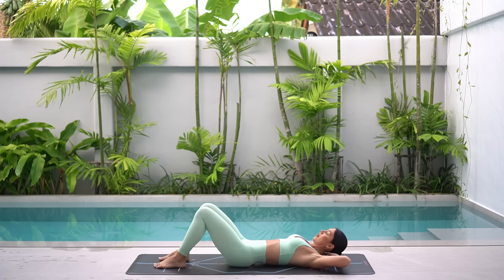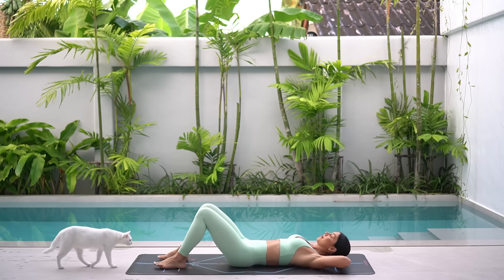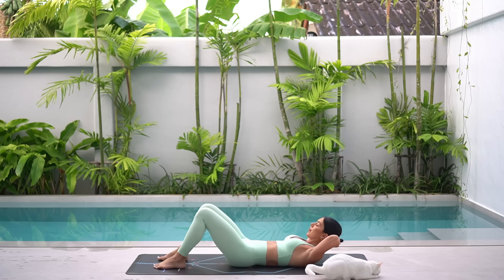Separate your feet hip distance apart, bend your knees and find your neutral spine position. Interlace your hands behind your head with your elbows wide and really draw your ribs down to your hips. Inhale to prepare and then exhale, lift your head and shoulders up. Inhale, lower and exhale, lift. Here comes Remy, just in time for the ab section.